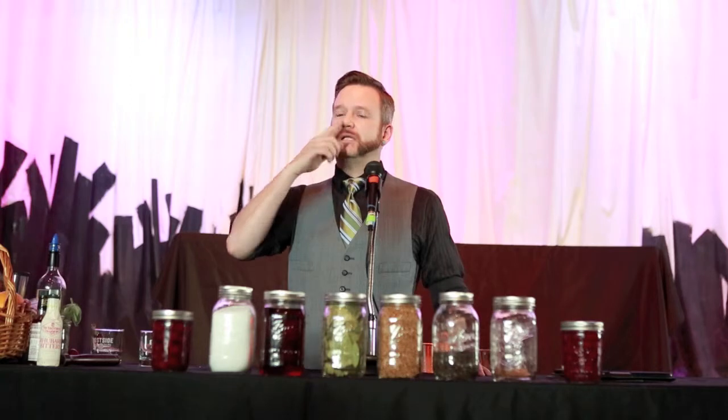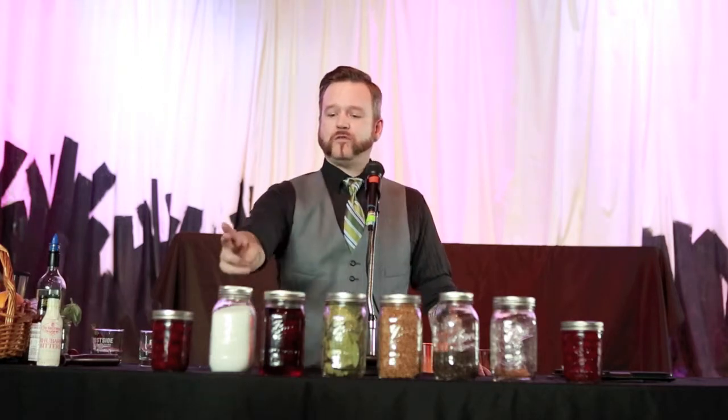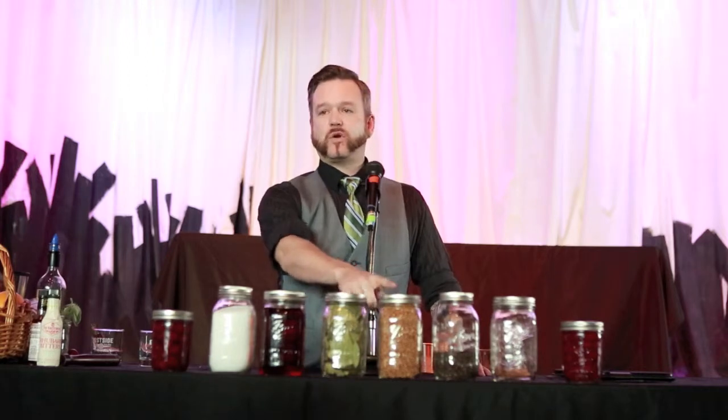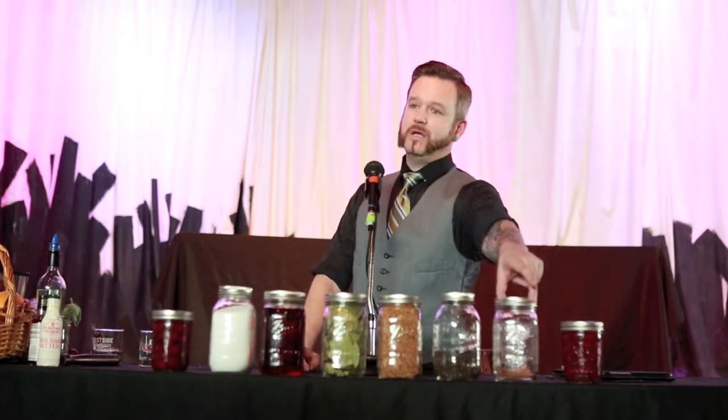You take your boiling water — much like the last presenter was showing us how to do simple syrup, it's a very similar premise. So you have your boiling water, you have kosher salt, your vinegar, bay leaf, coriander, black pepper, corn, and cinnamon.